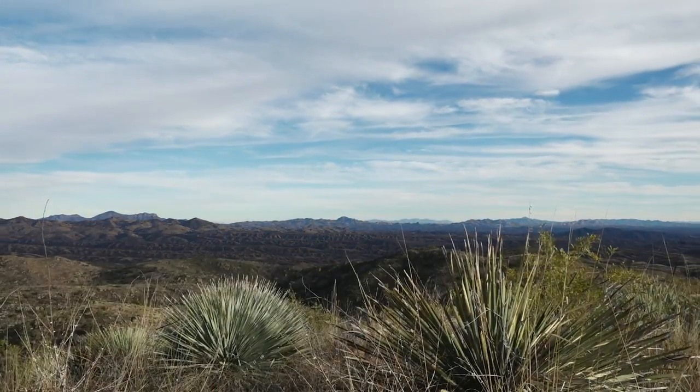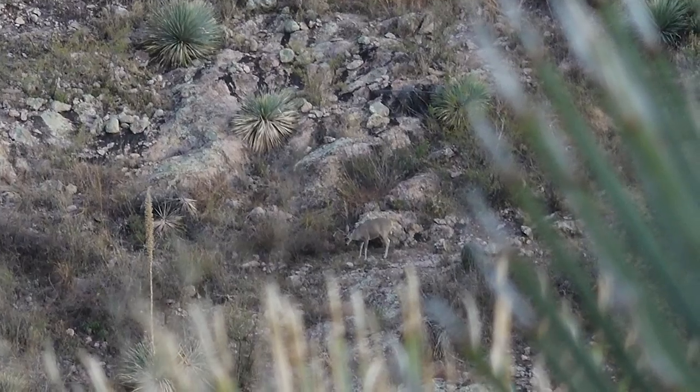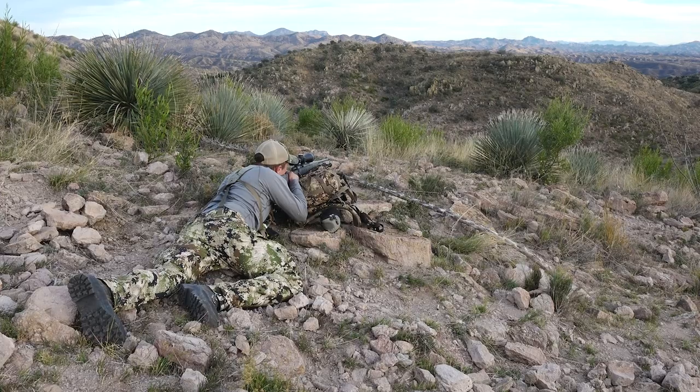Now go find some public land, go climb up on a knob, sit there and glass for a really long time, find a buck, and then shoot it.